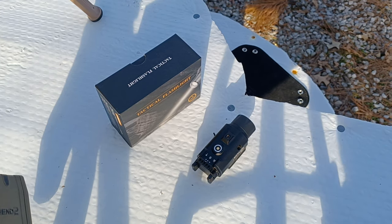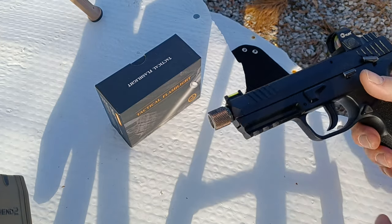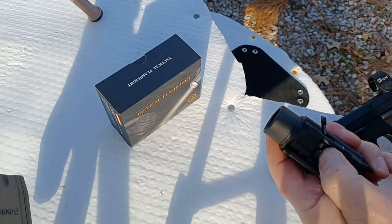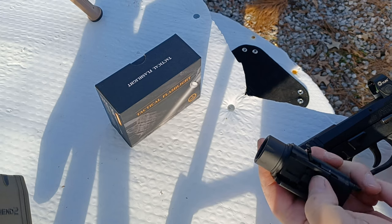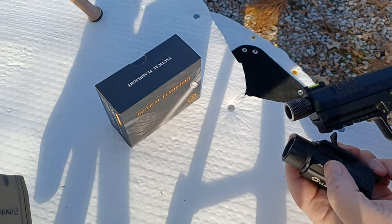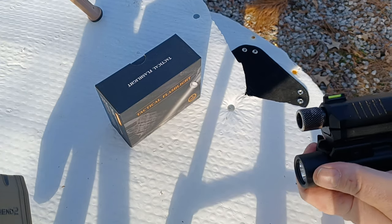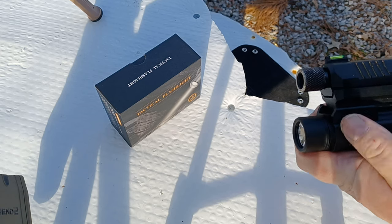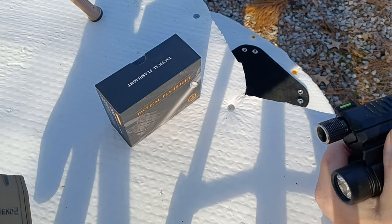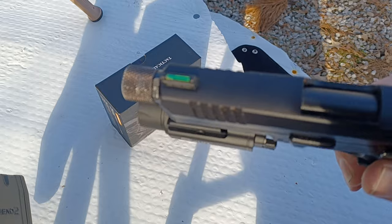Here is my SIG P322 — it's a 22 caliber full-size handgun. One very nice thing about this light is it has the adjustable mounting boss, so you can adjust it for whatever length of pistol you're using. You're going to snap it into a slot, then slide it back tight against the handguard and lock it down.